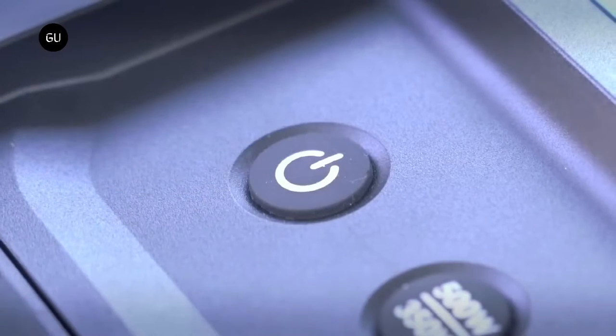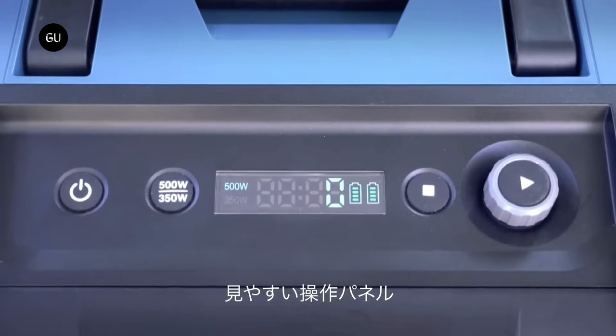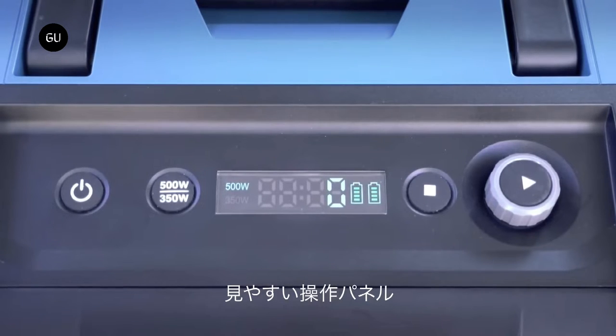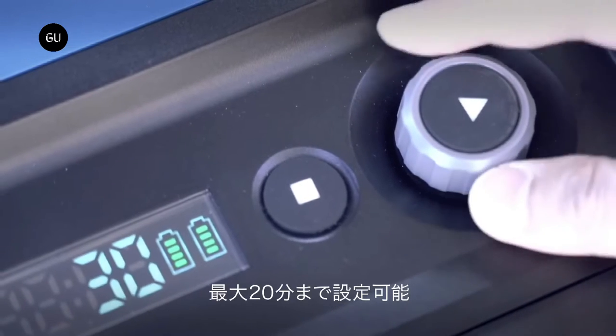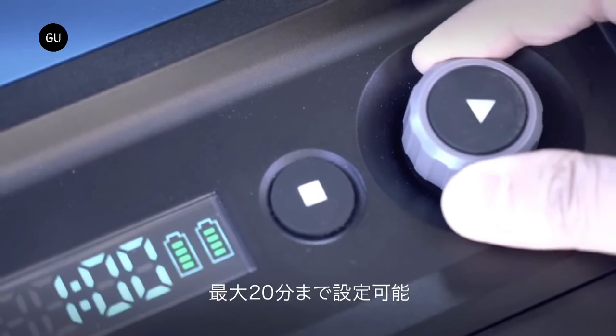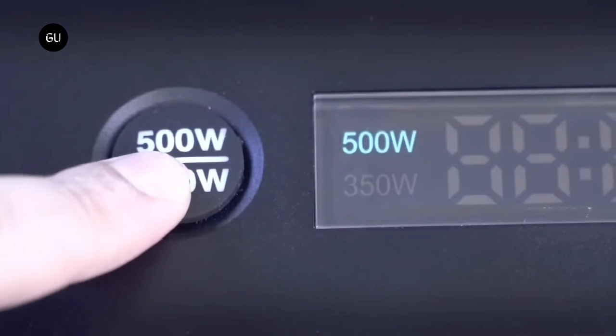There is also an option to switch from 500 watts to 350 watts in terms of the power output of the microwave to ensure that the batteries will not quickly drain. The portable and rechargeable microwave can also suit those who are traveling, camping, or in remote places where a source of electricity may be a problem.